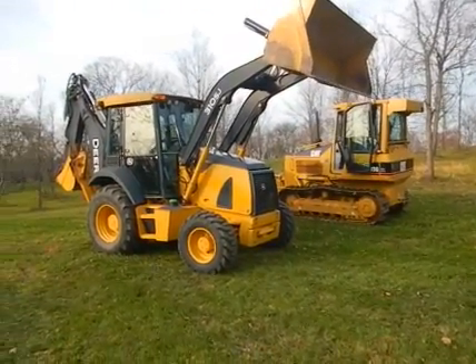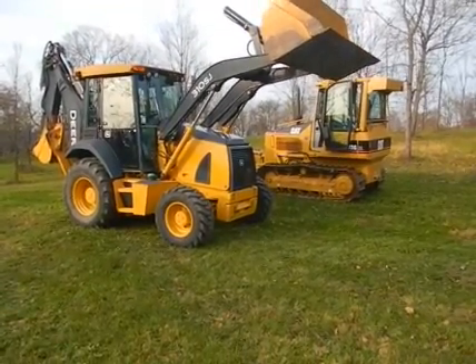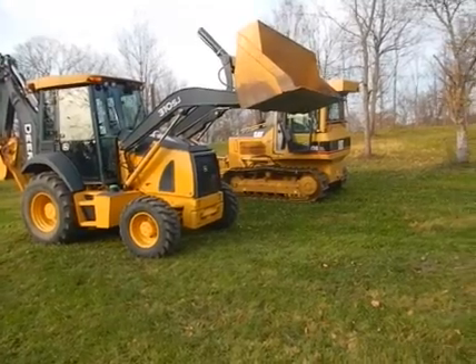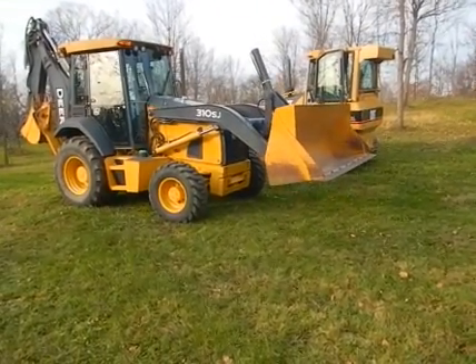This machine was only used on this grounds you're looking at right here. It was only used to clean up the fields and stuff around this apple orchard that belongs to a family that no longer farms apples. The machine is in excellent shape.